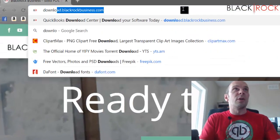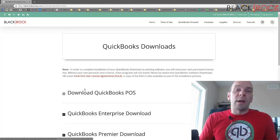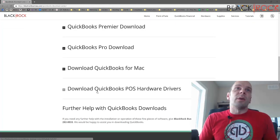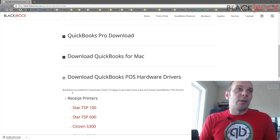So let's go ahead and do that. I'm going to jump to download.blackrockbusiness.com to get the drivers. You can also get the drivers right off the CD that comes with it. Under QuickBooks POS Hardware Drivers, I'm going to choose Star TSP100. Now it's going to download, and I'm going to open the zip file.